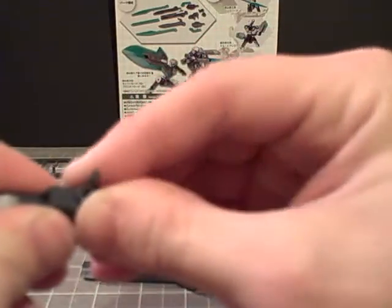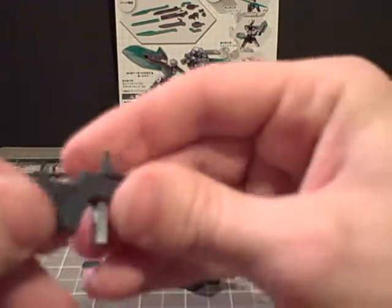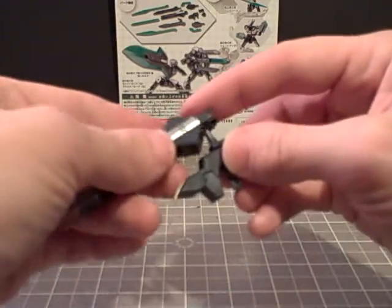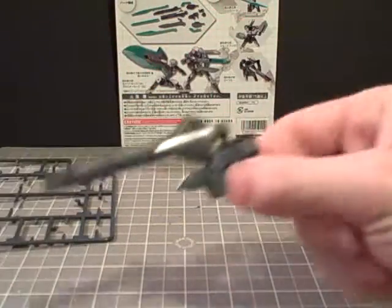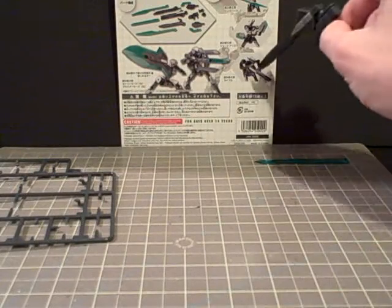Don't worry about it falling apart — this thing is supposed to be modular. Might need to take some plastic cement to the inside of this later. Take this and put it right on top there, make sure it clicks in. And there it's kind of rifle mode, which is right there.